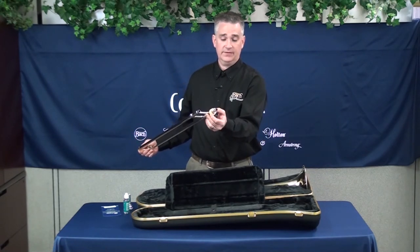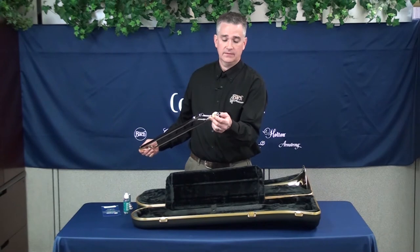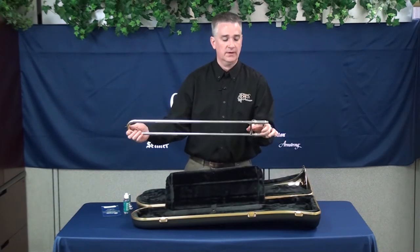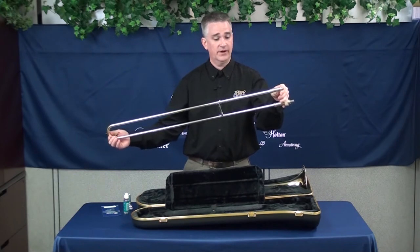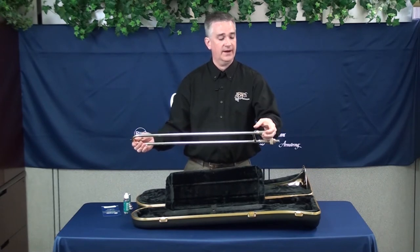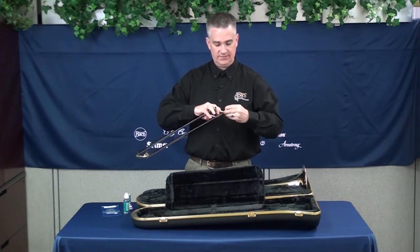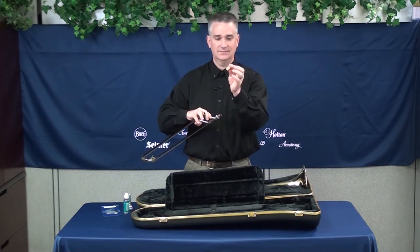You'll notice on the slide there's a little foam doughnut that we put in place to keep the locking nut from sliding around and scratching up the surface of the instrument. One thing I forgot to mention: as you take the slide out of the case, make sure that the slide lock is engaged. If it's not, the slide will move around and you don't want the slide to fall on the floor. Just make sure when you pull the slide out of the case that the slide lock is engaged so that the outer slide will not fall. Now that you have the slide out of the case, you can remove the foam doughnut simply by rolling it off. You can discard this, or better yet, find another use for it — recycle it, reuse it.